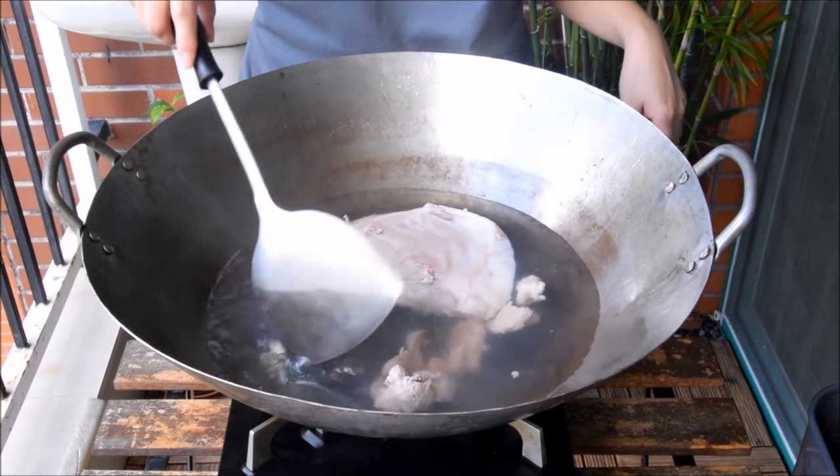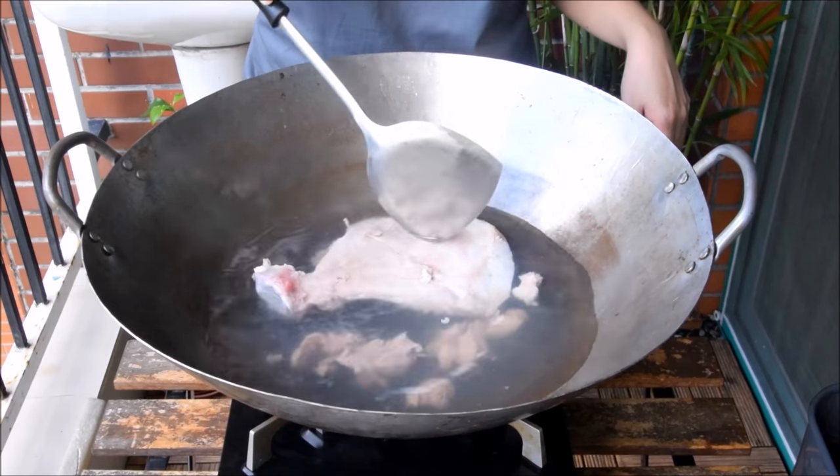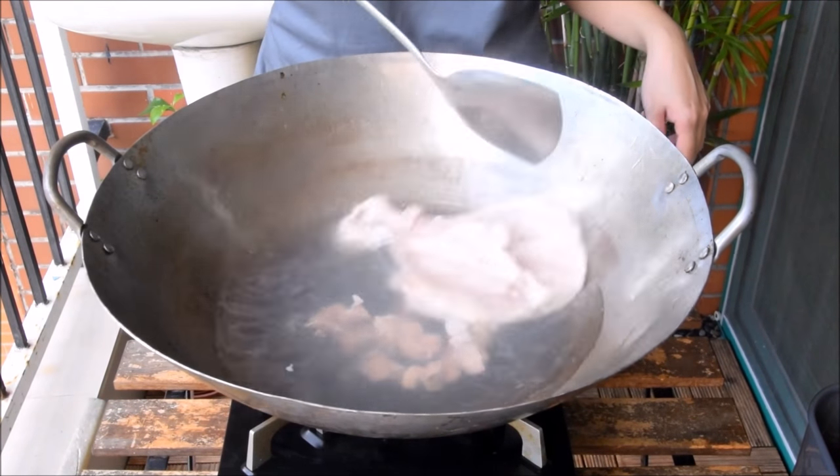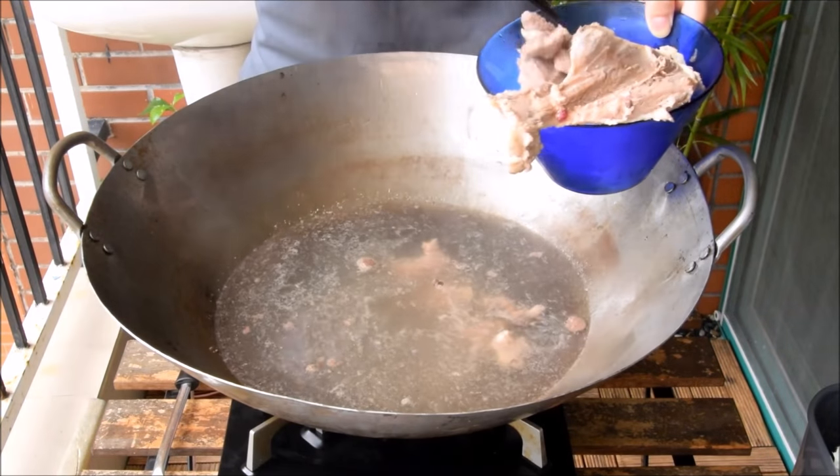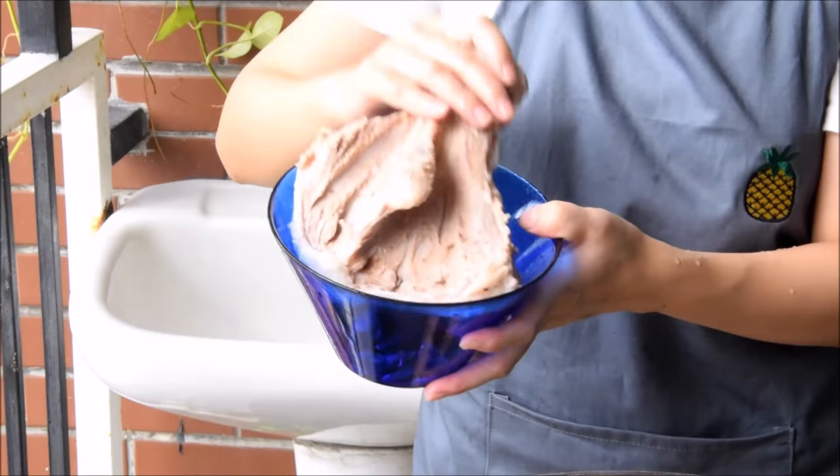We're blanching the pork in simmering water for three minutes, just to lighten up the flavor a bit and get the so-called shanwei out. After three minutes, just take it out, rinse it thoroughly, and set it aside.